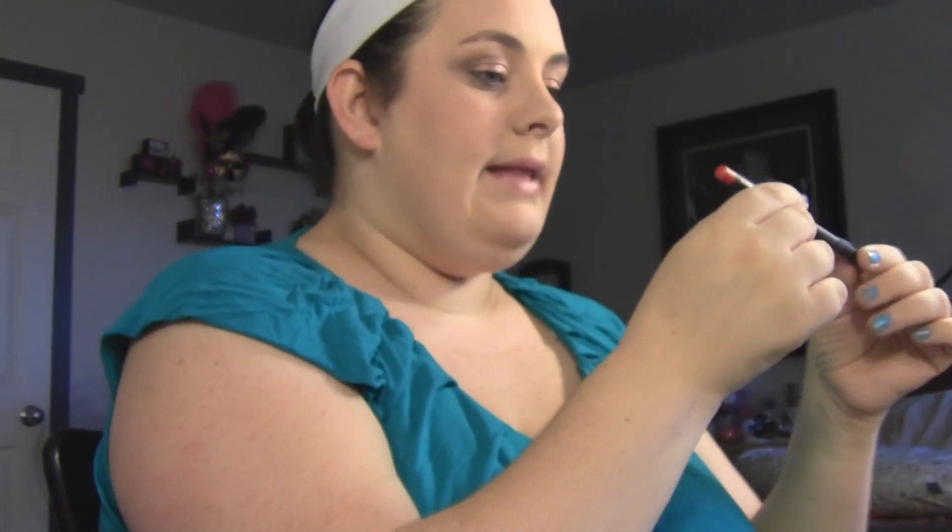I'm going to use MAC's Lip Pencil in the color Red. My other camera died, so I'm going to use you guys to finish this off. You want to fill in your lips with the MAC Lip Pencil in the color Red, then I'm going to use the lipstick Watch Me Simmer. Over a red lip pencil, it gives this lipstick a very nice corally color. And there you have it — there's the finished look. Thanks for watching, guys, and have a great day. Bye.